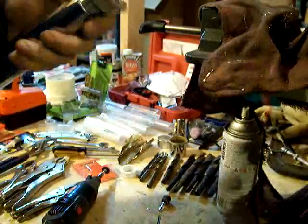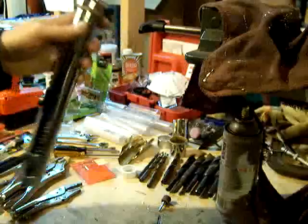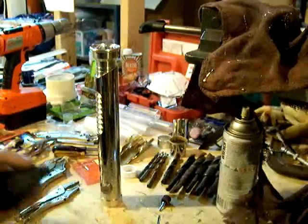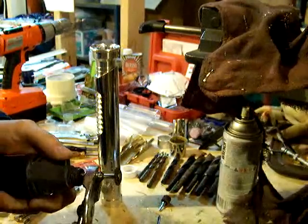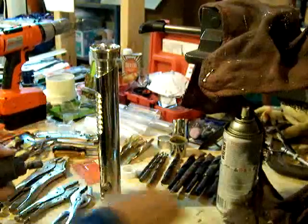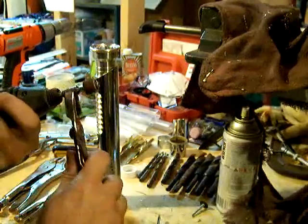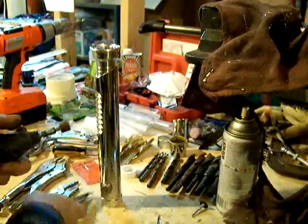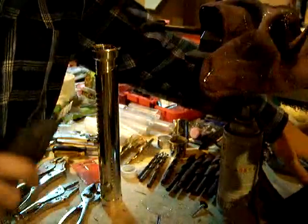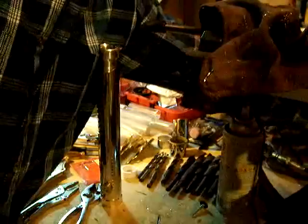There we have it. What I'm going to do next on this is deburr the inside of the blade socket. I'll be using a cylinder hone — a more flexible one than I used before. Right now I'm going to change the cutting bit off, put the head on there. We'll be deburring the outside of the hole, but the one I'm going to use is for the blade socket.